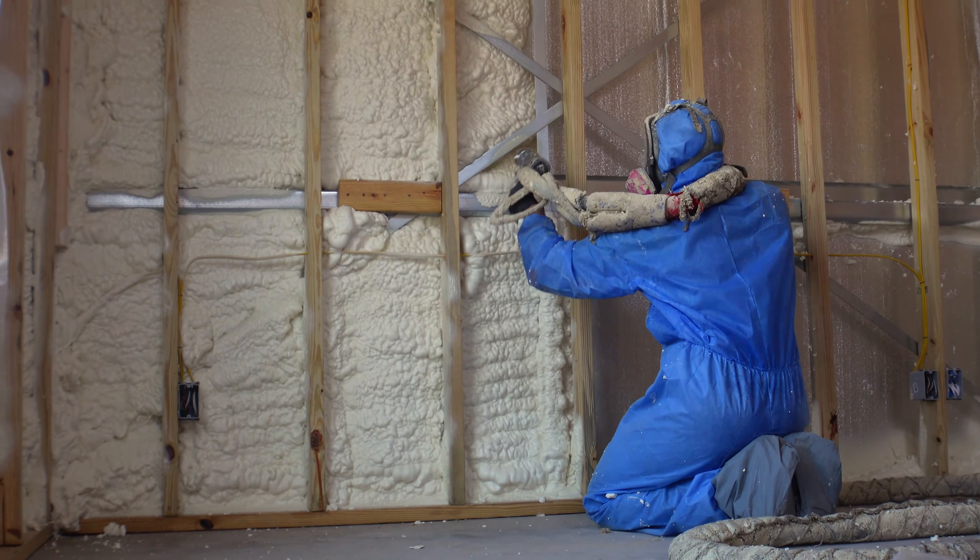With the vapor barrier, it's not sturdy like concrete — it flexes. So Claudio had to do a little flash coat first to build the structure, and then spray to the desired depth: three and a half inches on the walls and five and a half inches on the roof line. He also sprayed the perimeter first to hold the vapor barrier together and get it stiff, then did the center — and that's the standard technique.